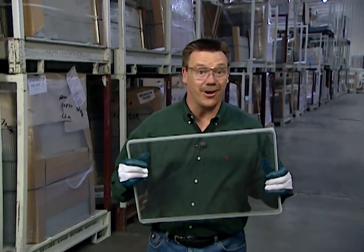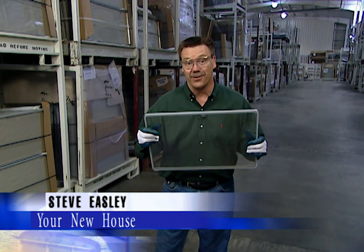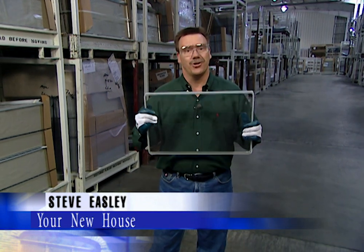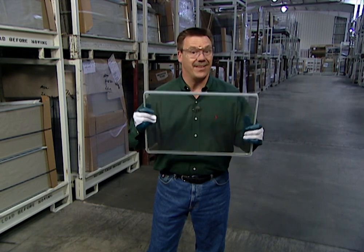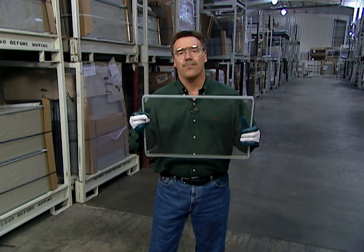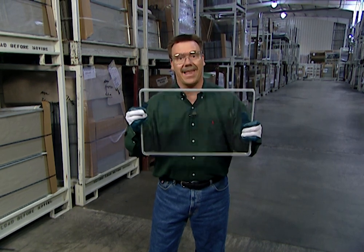Did you know that windows are about the third largest purchase that most people will ever make for their home? Before you spend your hard-earned money on windows, you should know that the key to a window's life and energy efficiency is the insulating glass unit. Today we're in Spring Green, Wisconsin, and we're going to show you how to make windows that last.